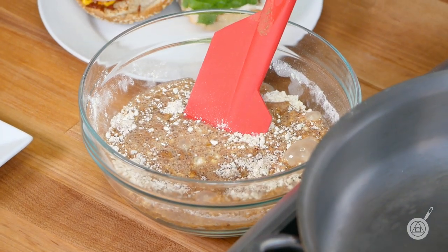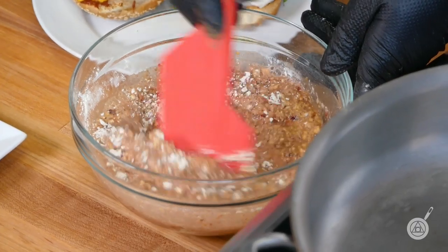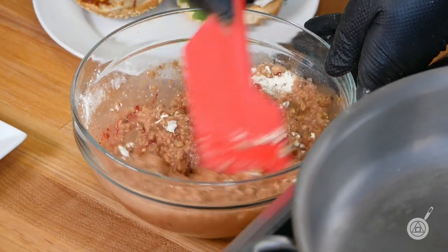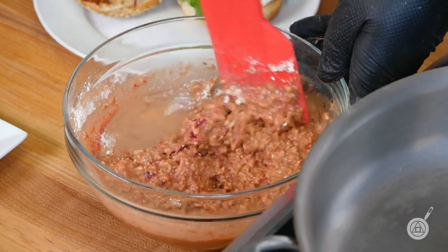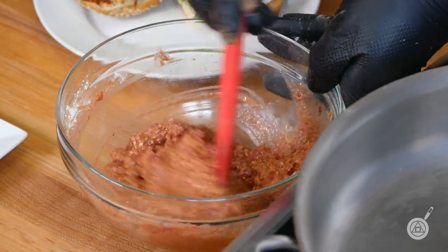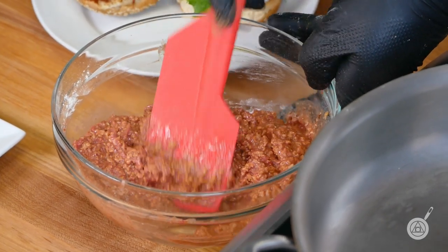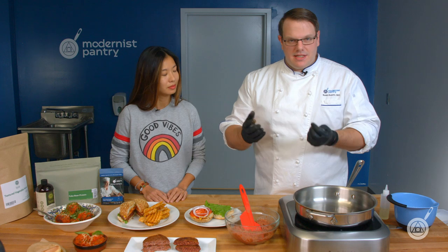Pour in the wet ingredients and mix well, making sure to get that beet powder fully incorporated. As you mix it up, you'll see it start to turn red — that nice kind of meat color. We also made a marbling fat. You can see it's turning that nice meat color — it's just to give it the look, so as you cut it you get those spots of juiciness mixed in with fat.